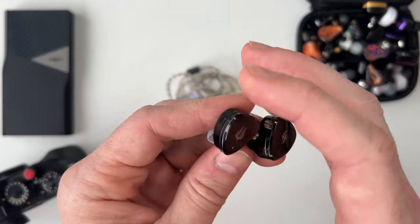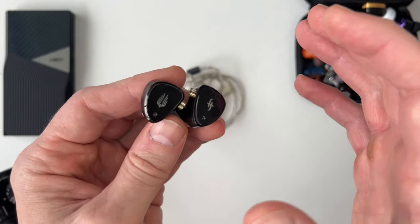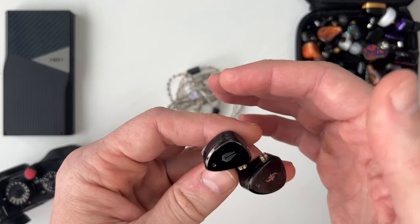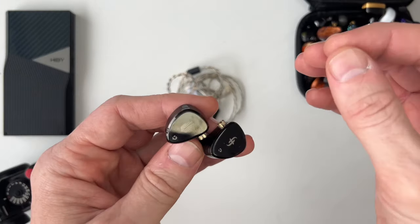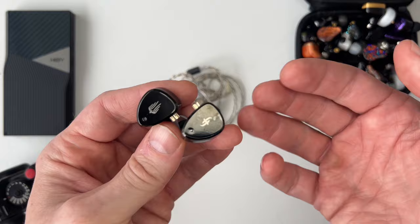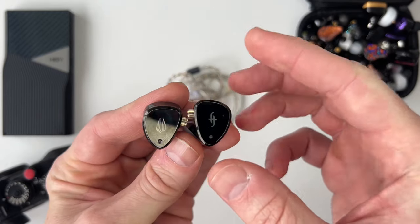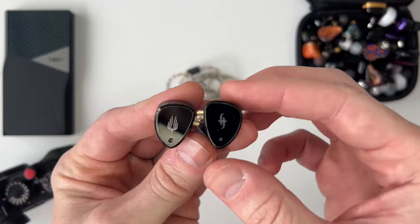Soundstage was absolutely excellent — I think partly because of the ventilation on the outside face plates. It's very wide with a little bit of depth, but mainly that width. The treble extension also helps create that sense of air and spaciousness in the soundstage.